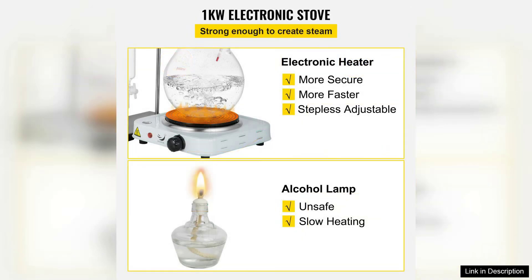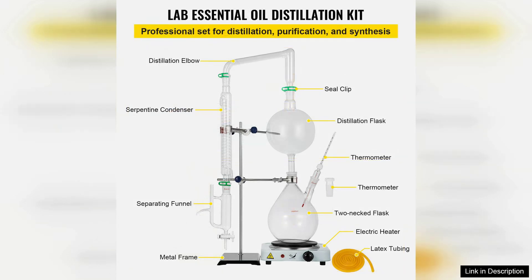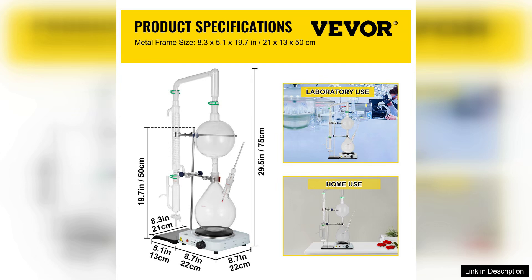The precision-engineered components ensure a tight seal, minimizing the risk of vapor loss and enhancing the extraction of essential oils. Setting up the distillation apparatus is straightforward, thanks to the clear instructions provided. The kit includes a condenser, distillation flask, and receiving flask, all of which fit together seamlessly.